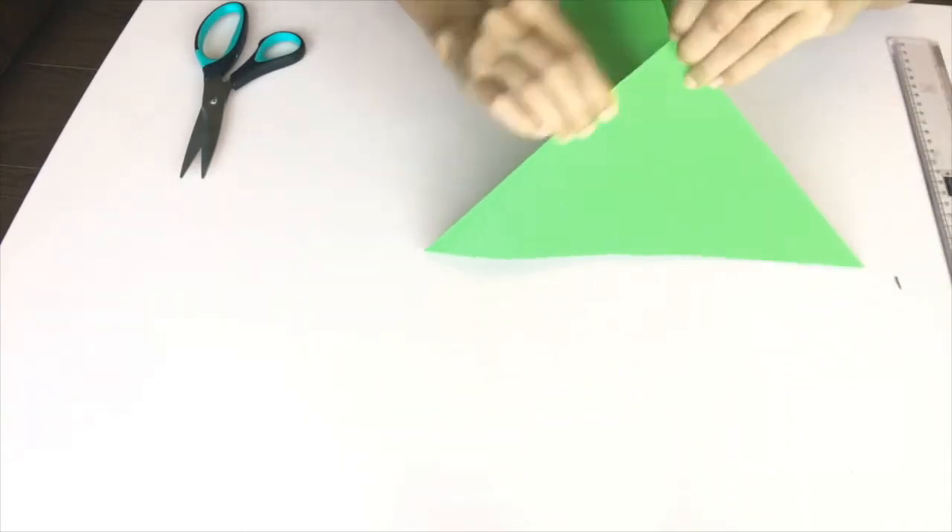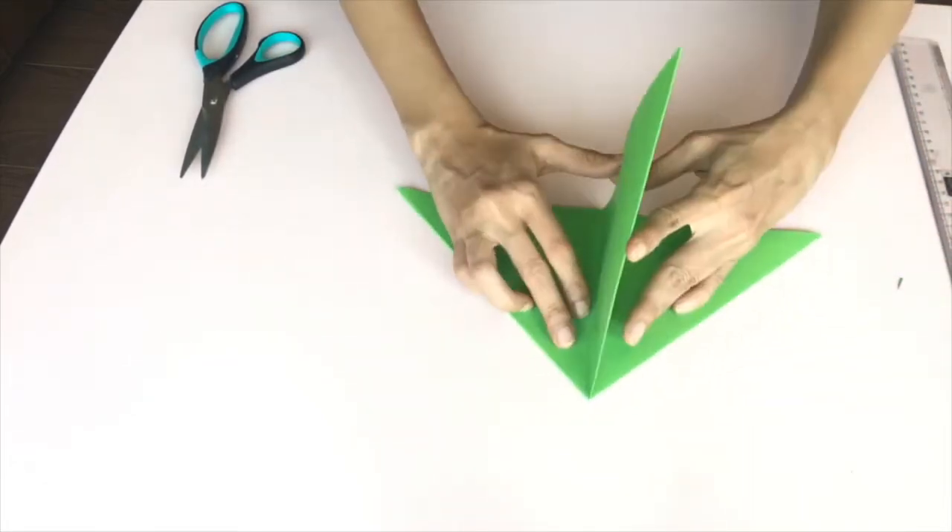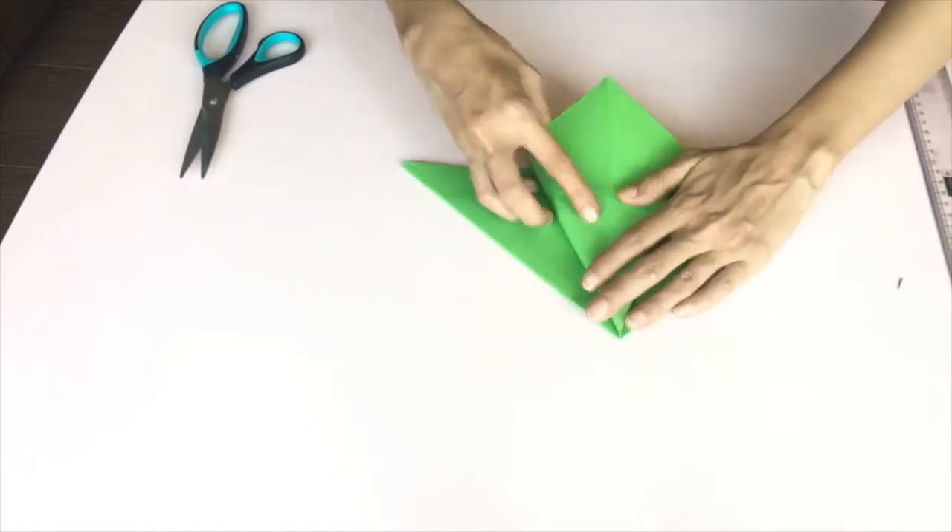Now take the opposite corners and bring them to the center to form two triangles like this. Open out each triangle and make creases along the sides.